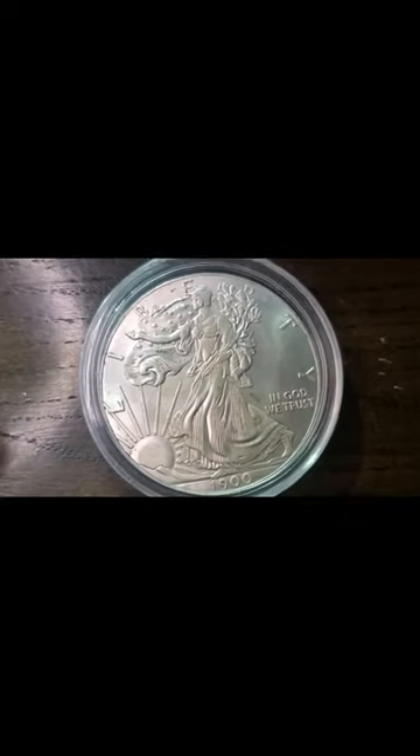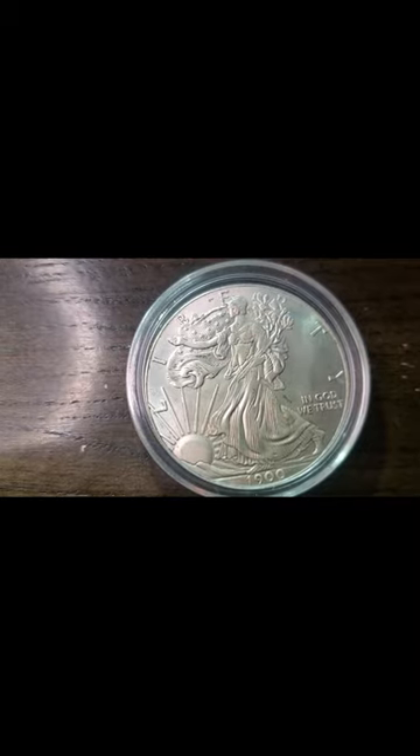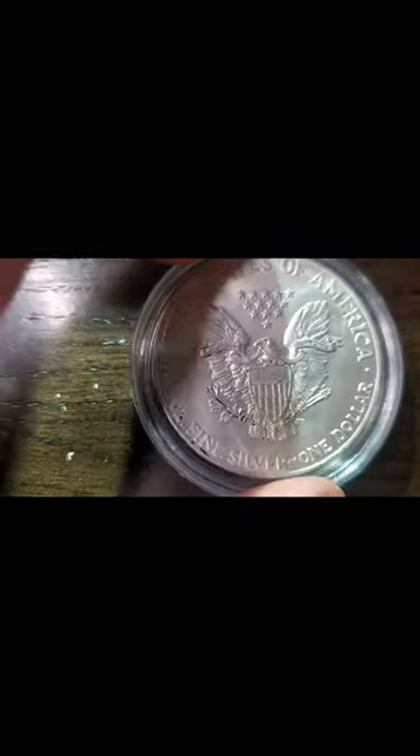Hello, my YouTube fam. As you can see, today we are looking at a Walking Liberty silver dollar from the 1900s. The front and the back are very well done.